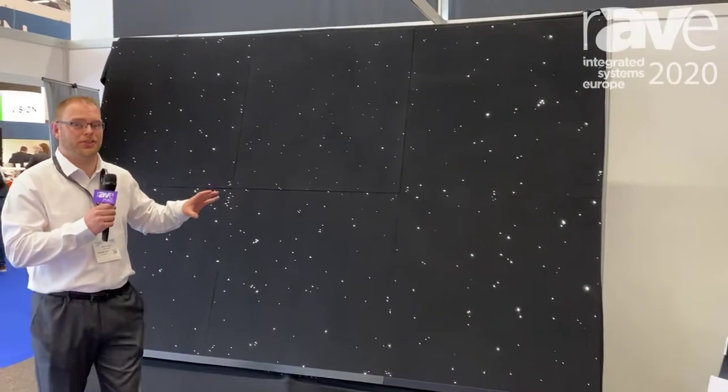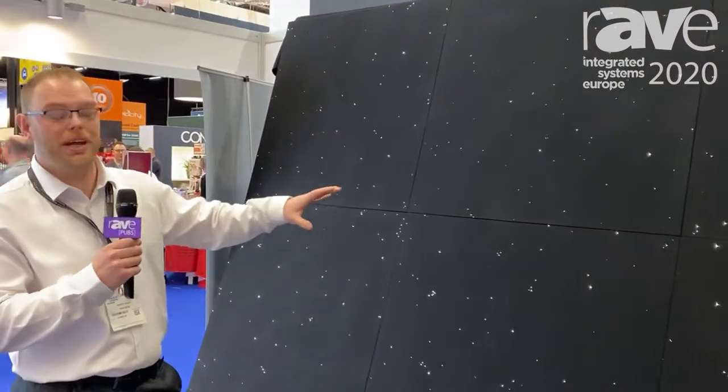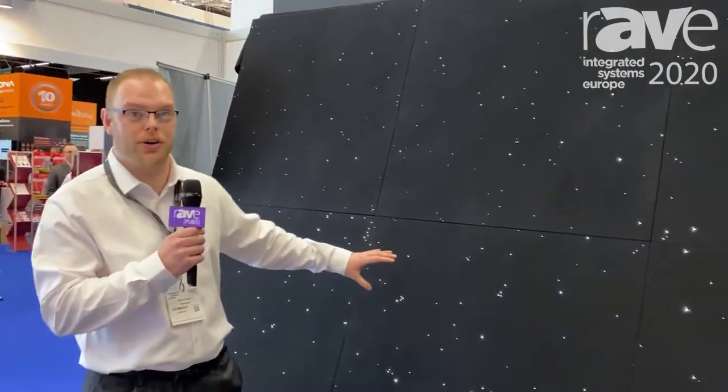If you've ever done a star ceiling before, you know how tedious it can be. So what we're offering is our standard product, which is a meter by a meter square. It's a hundred stars per square meter.